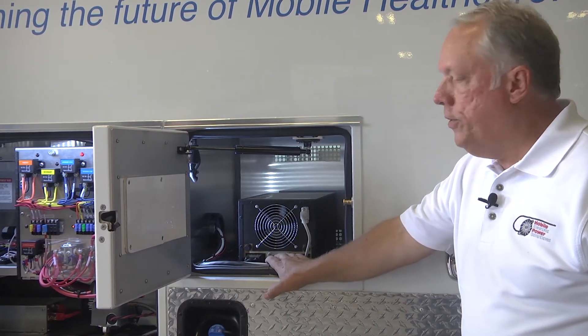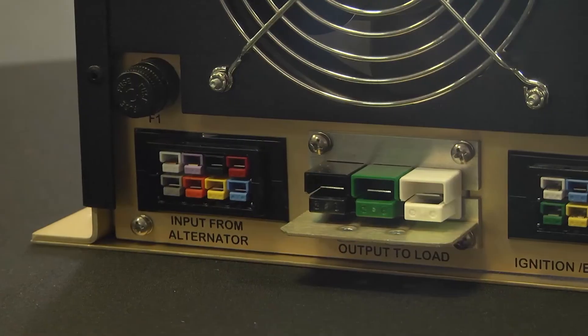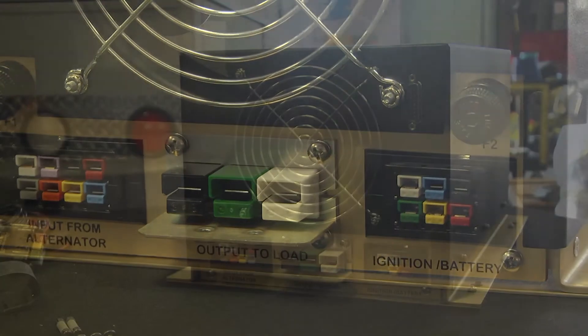Right beside it is your AC power out. In the ignition kit, we supply the terminals so you can connect it to your SO cable and run it where it needs to go. It's plug and play after that point.